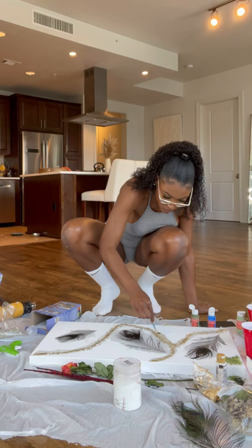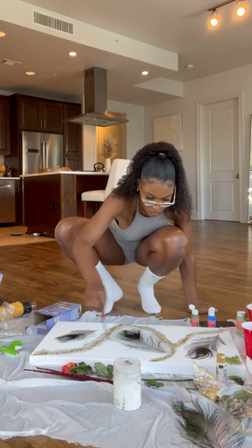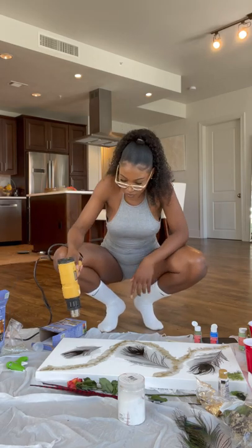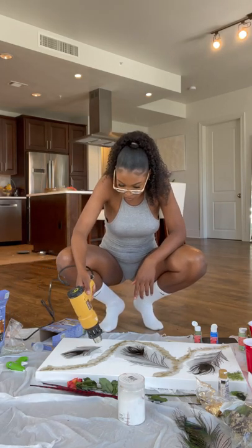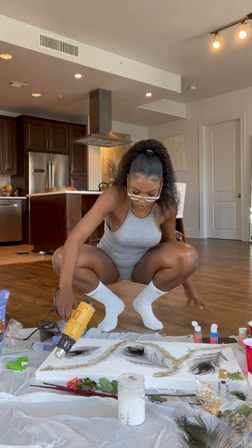I don't want my glitter to be in a perfectly straight line, so I'm just taking a paintbrush and blending it a bit. Now we're going to use the heat gun, which will allow me to blow the resin around how I want it to form, and it also helps get rid of any air bubbles.